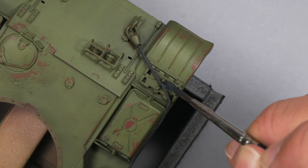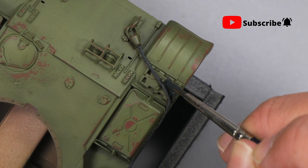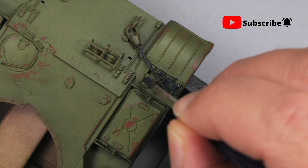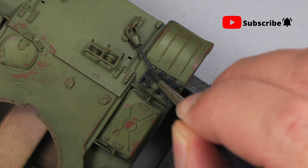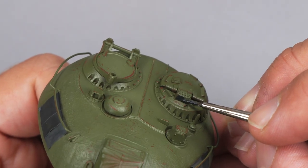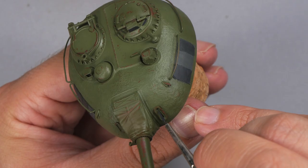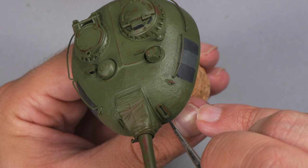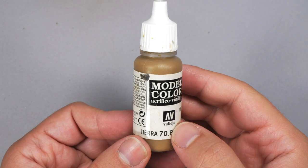I only paint parts that are big enough that they will not be covered by dust or oil treatments. Although these rear track links will receive a rusty look at the end, I paint them first in grey. For the periscopes on the turret, I apply a coat of pure black. I want these pieces to be as dark as possible to get later a depth effect inside them, so it is necessary to use the darkest color you have.